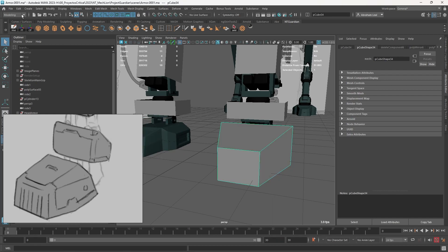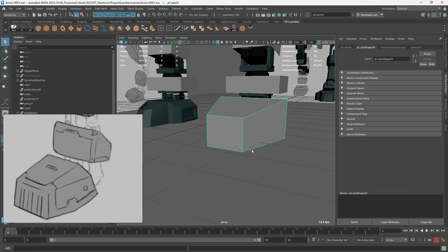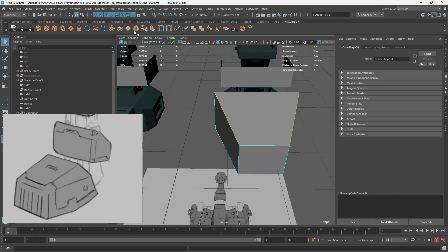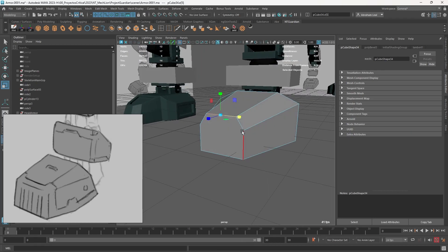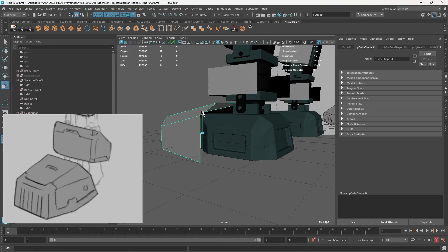We're going to delete half of this, delete history — there we go. What we're going to do is give this a rough shape of what we want. You can see these two edges right here are pretty much beveled, so we're going to bevel them. However, I'm going to grab this edge right here — the shape on the front seems to be a little bit more square than on the bottom, so I'm going to play around with the shapes a little bit to get something closer to what we have on the concept piece.